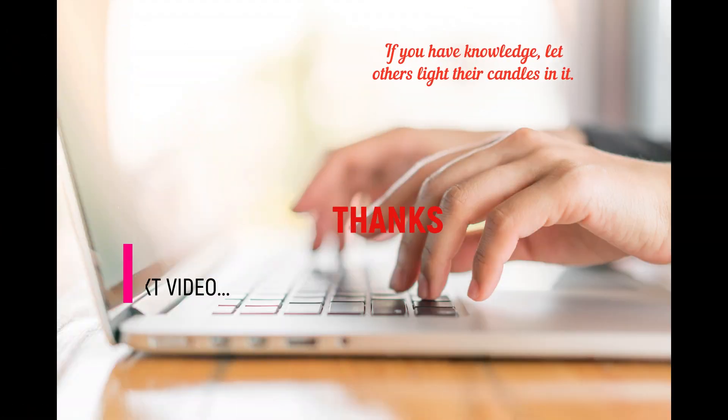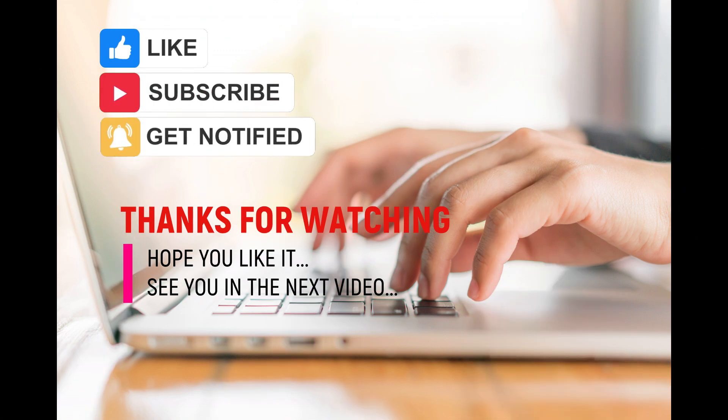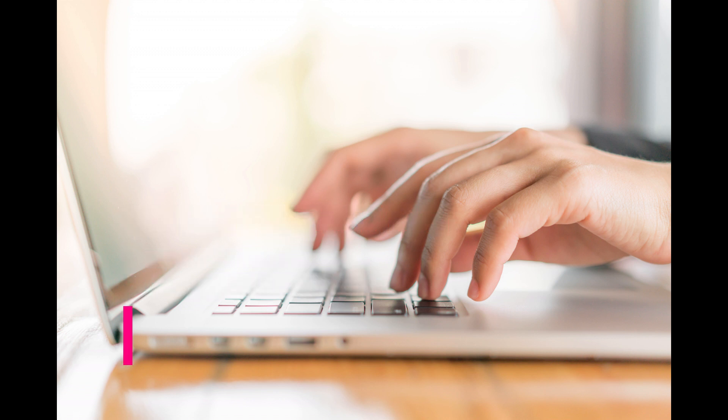And remember, if you have knowledge, let others light their candles in it. Please don't forget to like and subscribe to our channel. Thanks for watching. Hope you like our video and see you in the next one. Have a blessed Sunday, everyone.